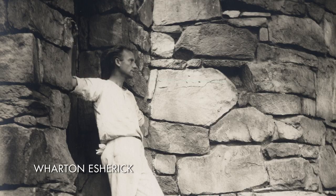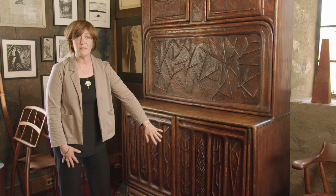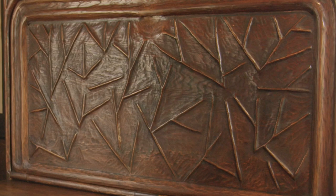In his early beginnings as a furniture maker, Wharton Esherick would buy antique furniture and carve decorative elements into it. This was one he did in 1927 — we call it his journeyman's piece because he did it all on his own. You can see how he's carving this decorative narrative into it. In theory, you could put ink on this and a big piece of paper and come away with a woodblock print.